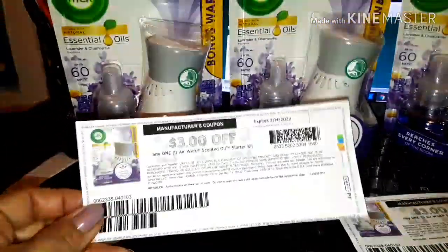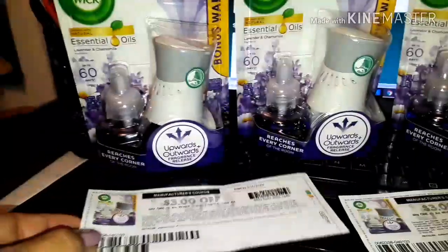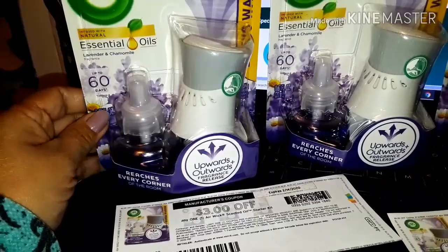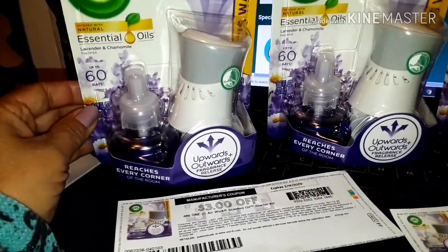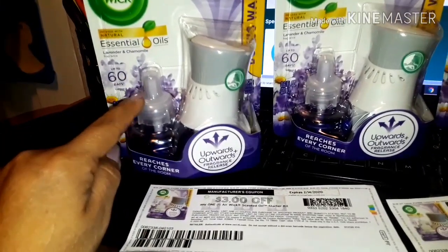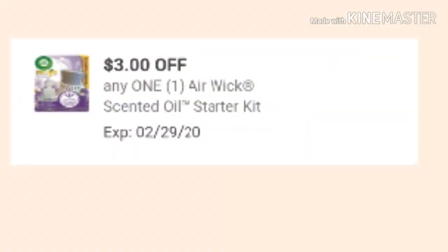We also have a high value coupon of three dollars off on the scented oil starter kits. These starter kits start at three dollars and 35 cents at our local Dollar General, so with this coupon it makes it 35 cents. We also have a digital coupon that is attaching to this as well.